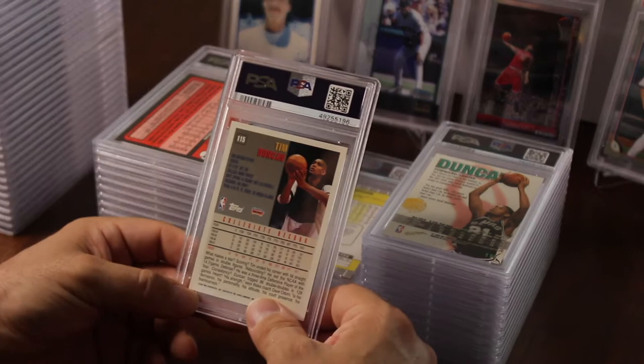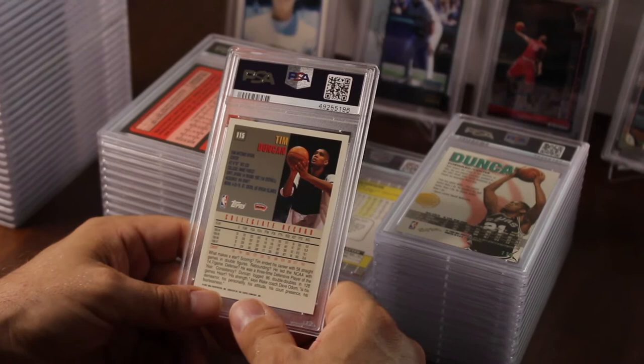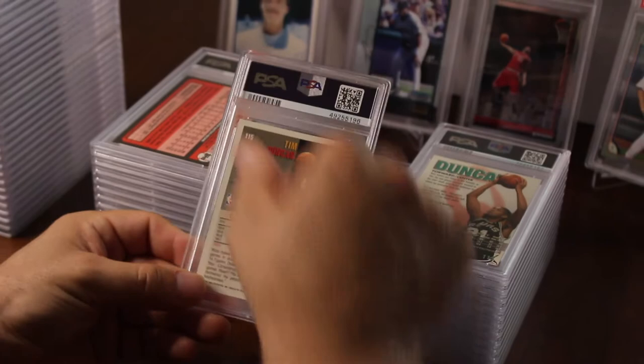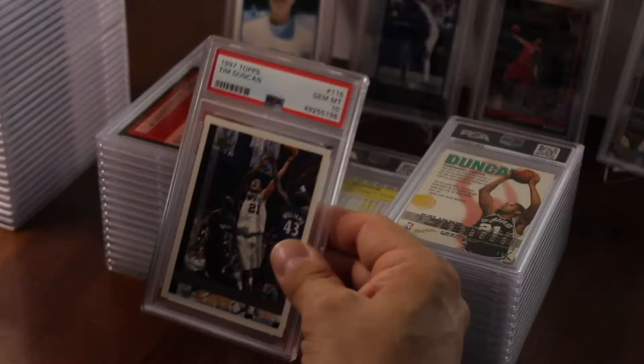Tim Duncan Topps — out of the 40 I picked up at that show before the pandemic in February. I should have put in a lot more. This one I knew was a sure thing — either a nine or a ten. It looked pristine; I looked it over three or four times hoping for a 10. And nice — it got a 10! Five tens not bad. I'll put Tim Duncan up there.